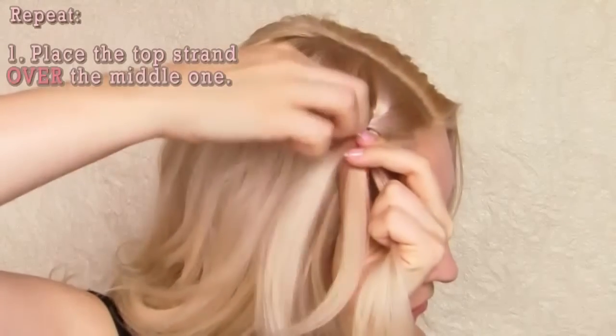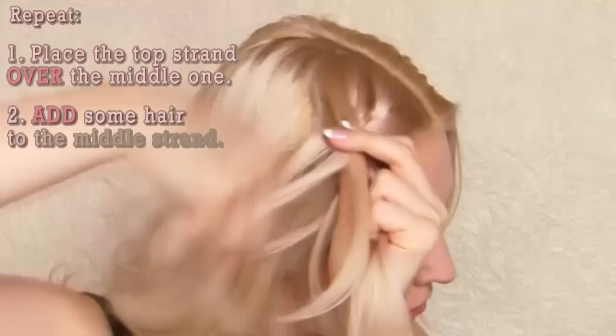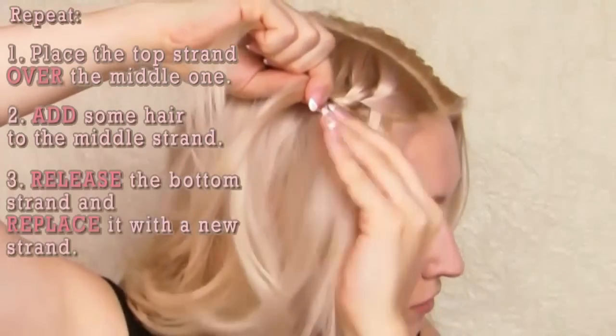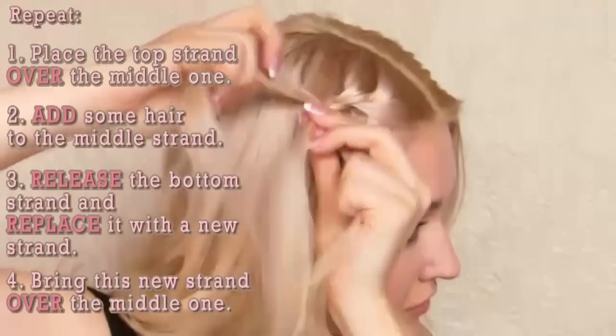So the top strand goes over the middle one, you add some hair from the top to the middle strand, and you release the bottom strand of hair and replace it with some hair right under it.